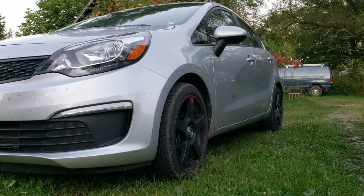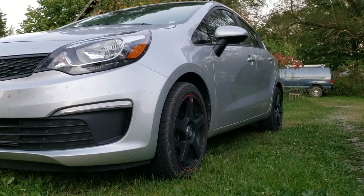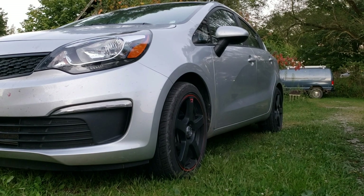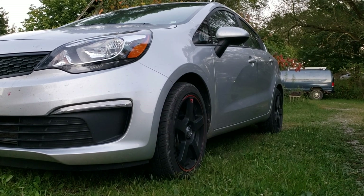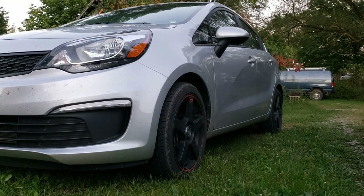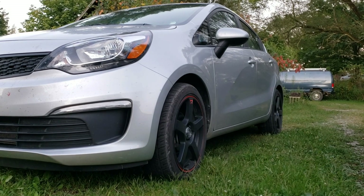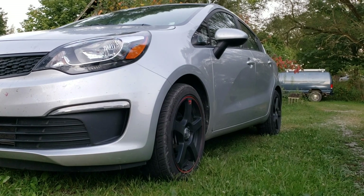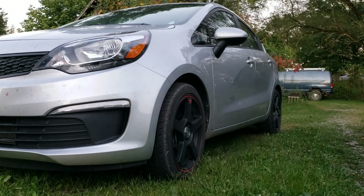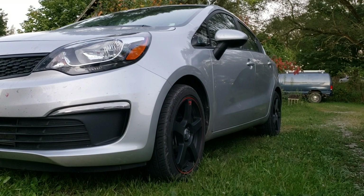This is just a little update video for the Rio and what I plan to do to it. So if you've followed it so far, I've obviously upgraded the wheels and tires — went from the factory 185 series tires on 15-inch rims to 17s that are also 205 wide now. It handles so much better, almost sporty. I also put a cold air intake on there — the AEM cold air intake.